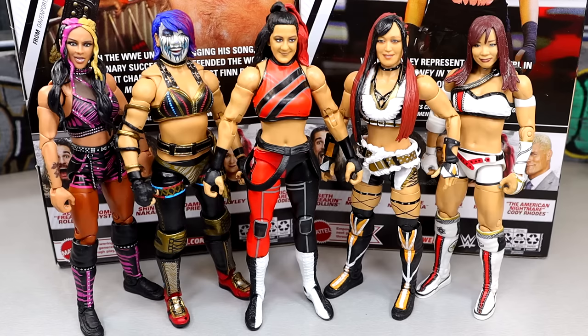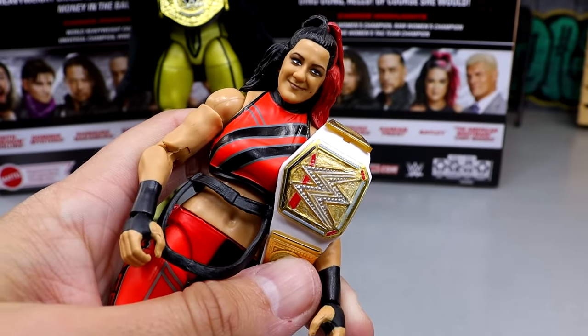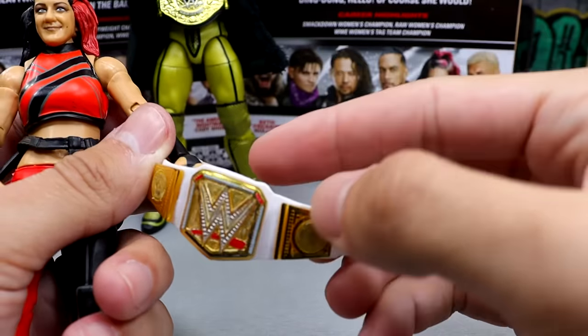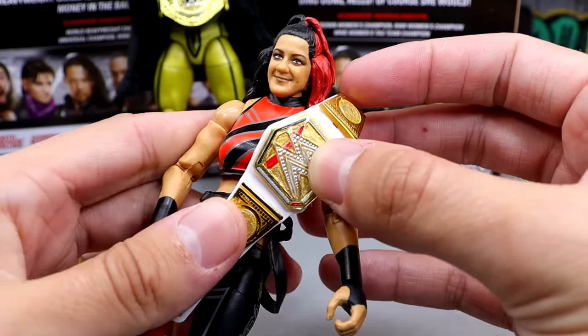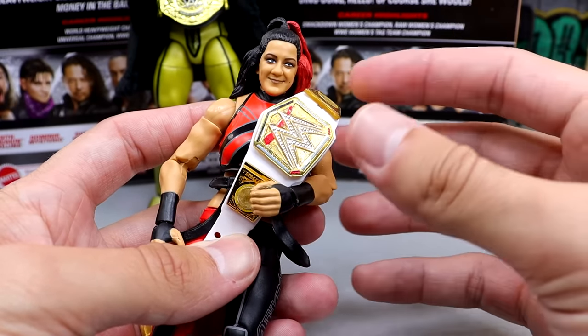Bayley doesn't have a ton of figures — she has some terrible basic figures, but in terms of Elites, this one's definitely the best. I'm glad we have an updated Bayley and it'll probably be a minute till we get a new one. One more thing I wanted to show is this custom World Championship that I made. It's based on the Elite 100 Becky Lynch SmackDown Championship — I just painted it gold, painted over the side plates that had blue in them. It looks pretty good on the Bayley figure. I'm definitely going to take some photos with it. If you guys want to make your own championship, here you go — the scaling is nice and everything.